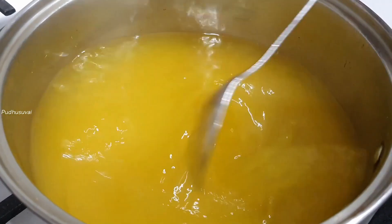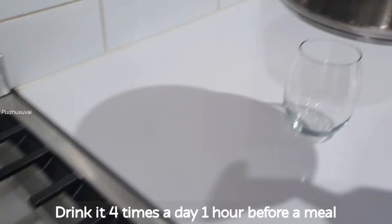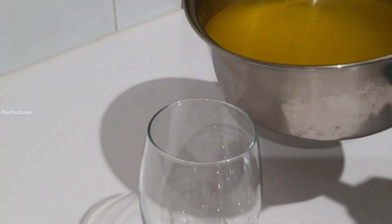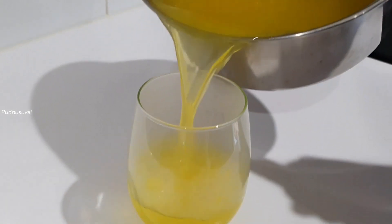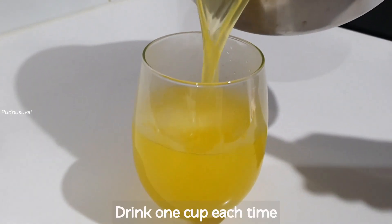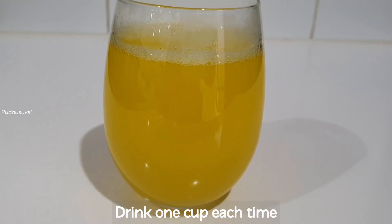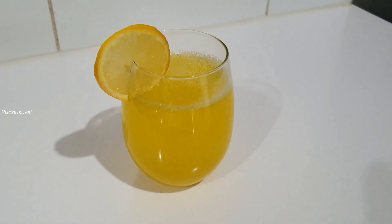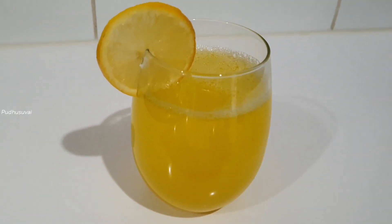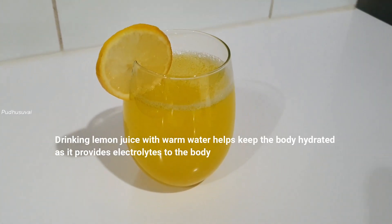After this, the belly fat drink will be ready. You can drink 1 cup of this drink every 1 to 4 hours. You can also drink it with the added ingredients. When you add lemon in this drink, it helps your body.